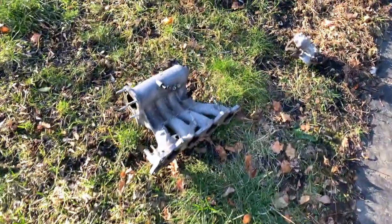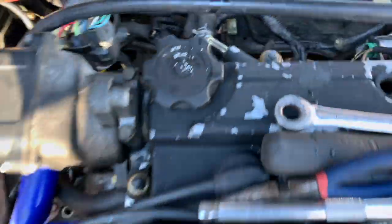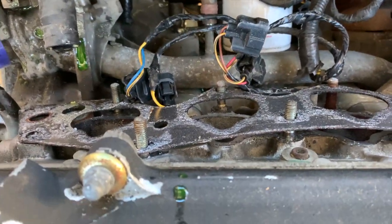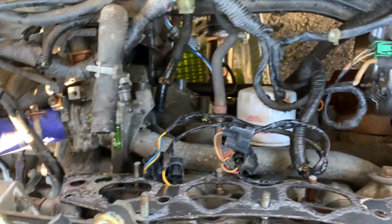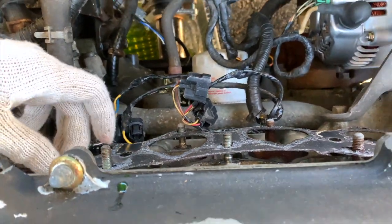Alright, so we got the old one out — old throttle body's out. Let's see what we look like inside. We get to keep the IAC in the same place, we'll just put it back how it was. The gasket looks ever so disgusting. Alright, so let's get the new stuff in, throw it on there.